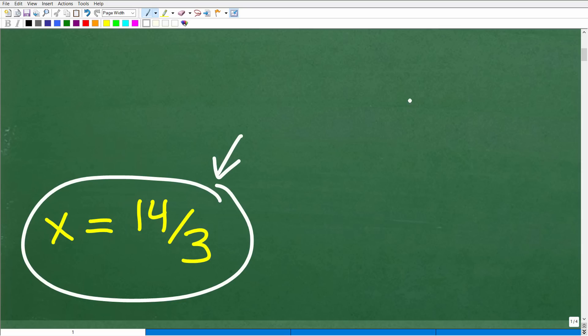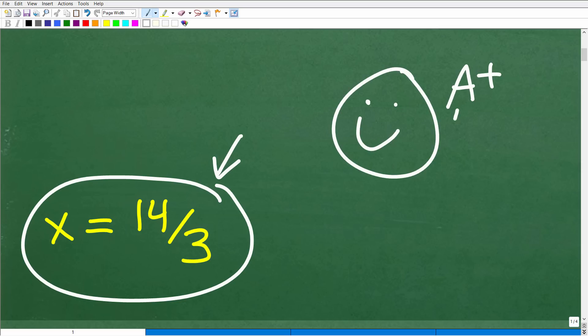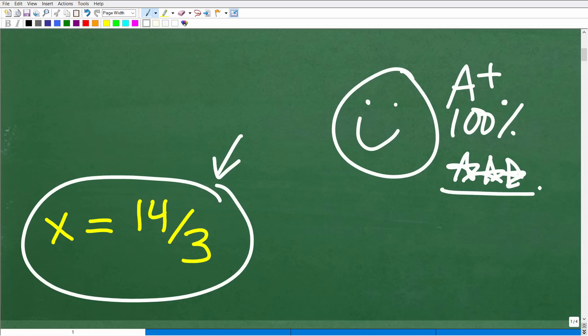If you got the right answer, let's go ahead and celebrate — giving you a nice little happy face, a 100%, and multiple stars. So you can brag to your friends and family that you are a certified professional expert in solving basic algebraic equations.